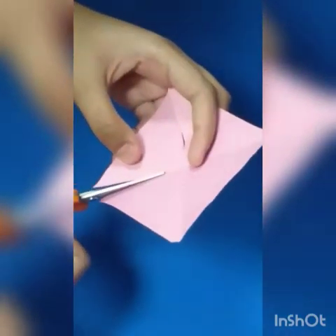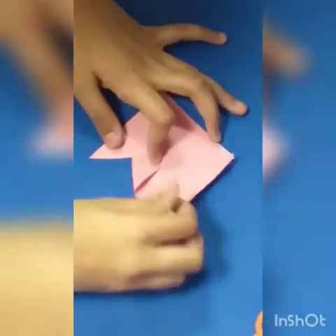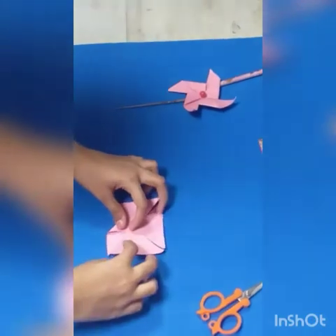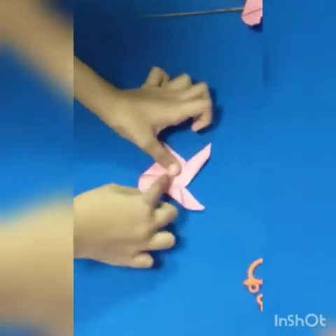Now take a pair of scissors and cut the piece of paper. Then we are going to fold it like this way — like this and like this — and then I am going to fold these very well.